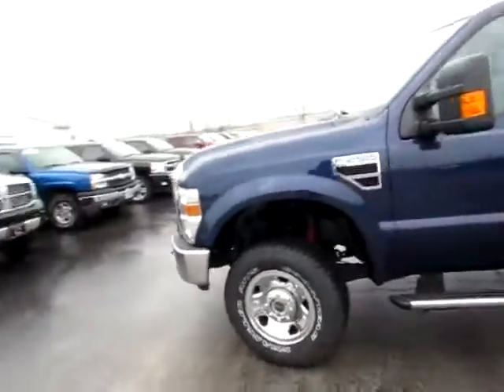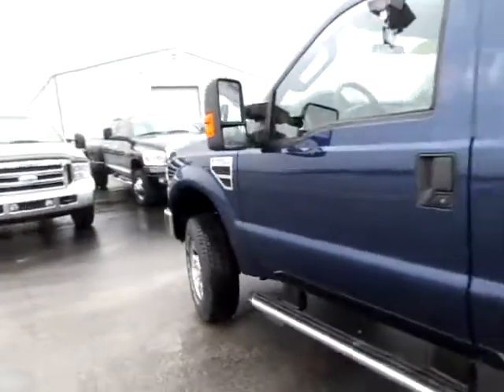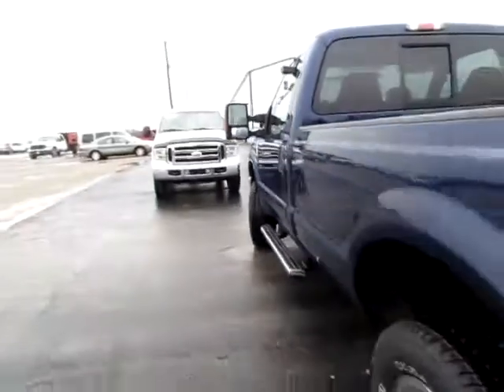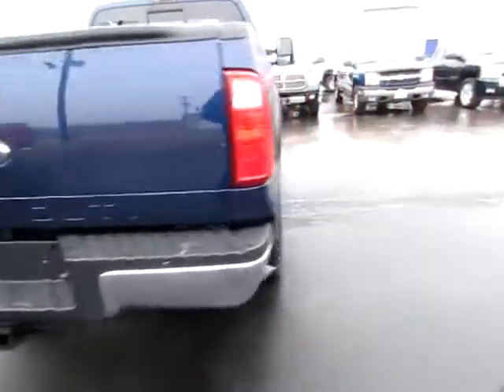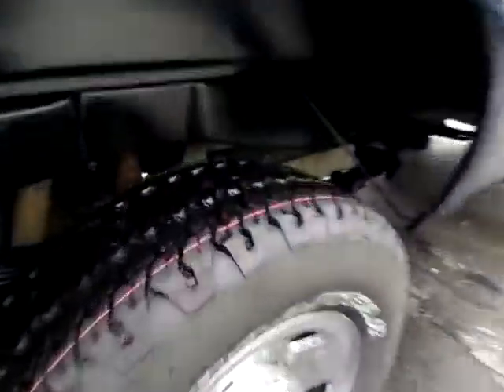This is a good looking 2009 Ford F250. It is an XLT Super Duty, four-wheel drive off-road tires, excellent shape.